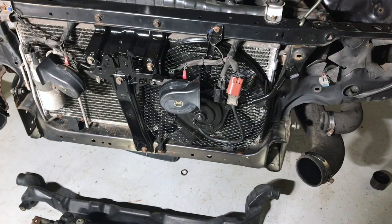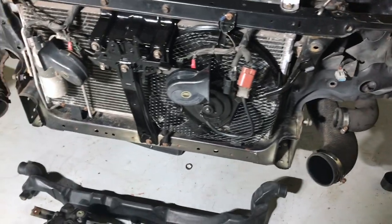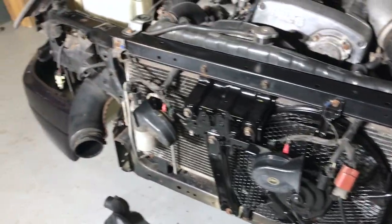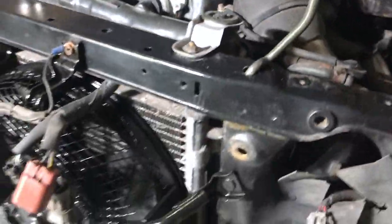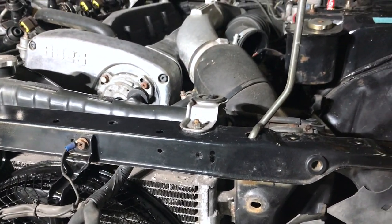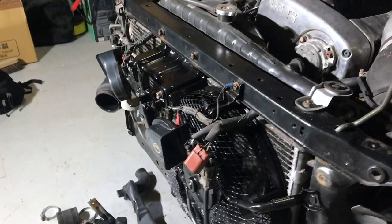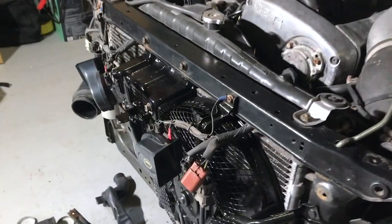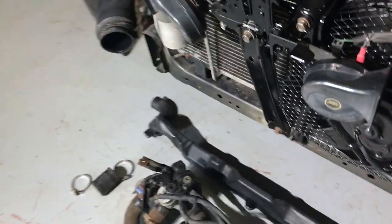That went on pretty easy - got the AC condenser fan back on, bolted up, everything's good. The only thing I noticed while reassembling is that I have a top rubber mount on the AC condenser on the left side, but over here on the right it's missing - it wasn't there when I took it off. Previous owner just lost a bracket. This happens a lot on Nissans. The person who owned mine before was a bit of a lunatic, so that explains where we're at.